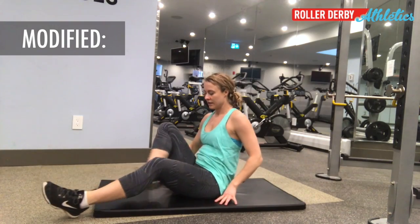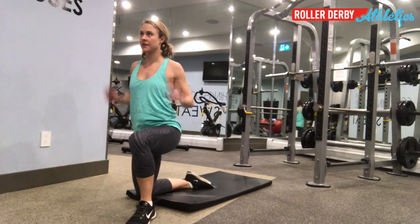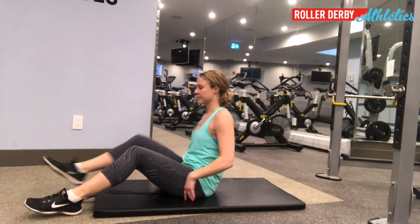If you find that too challenging at first, you can modify by using your hands to help you through the movement — especially through that challenging middle section. Then same thing on the way back down: use your hands to lower with control.